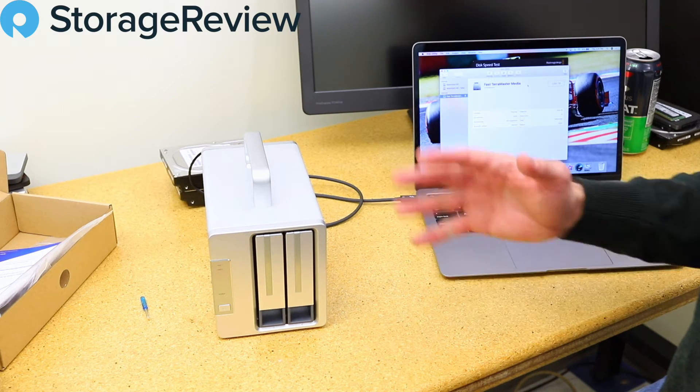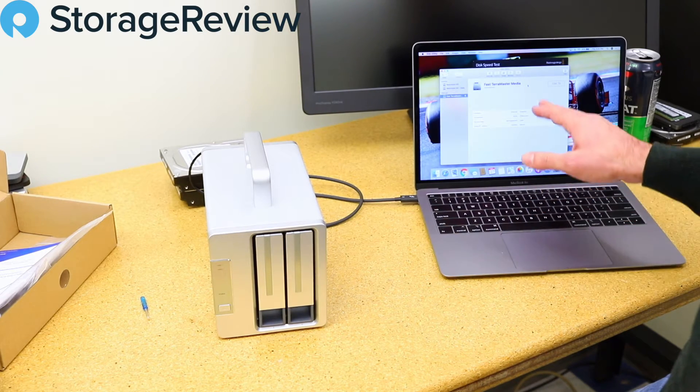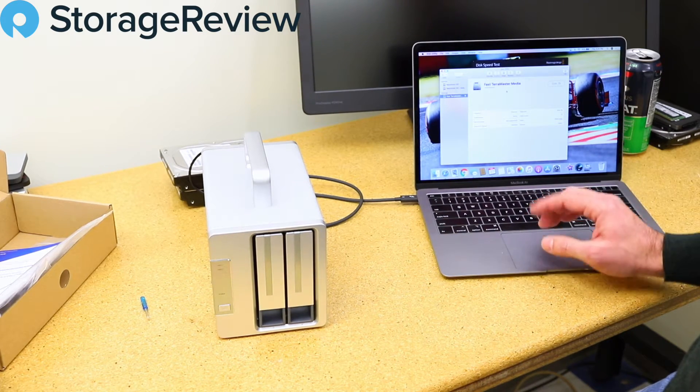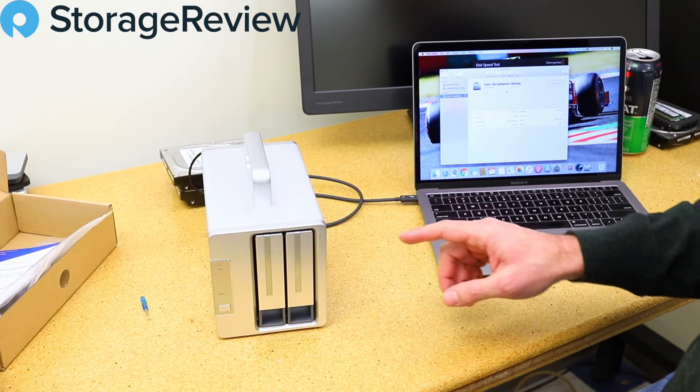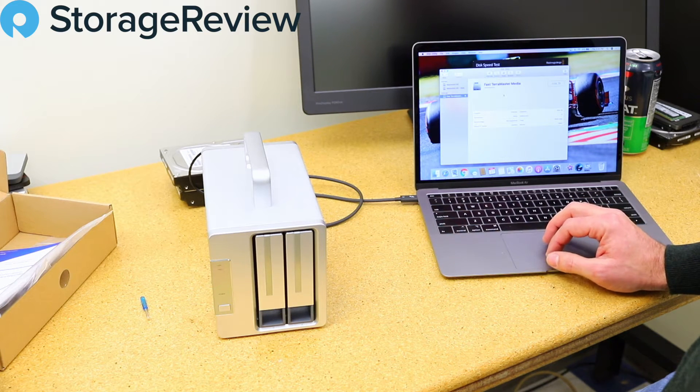I like how it reminds you that you're living on the edge with RAID 0 and that it'll be fast. We see 3.84 terabytes — and incidentally, I forgot to mention: these are two-terabyte-class SATA drives from SK Hynix.